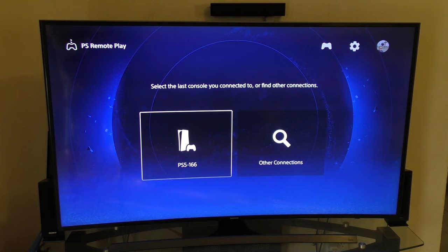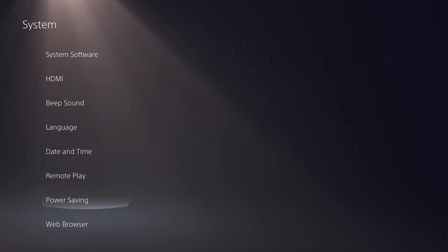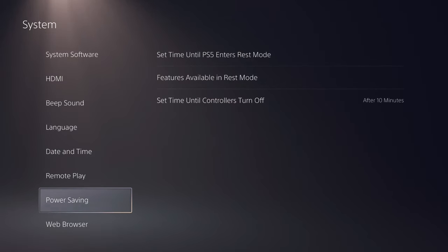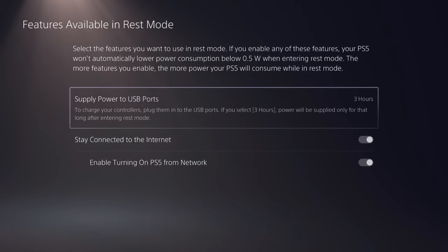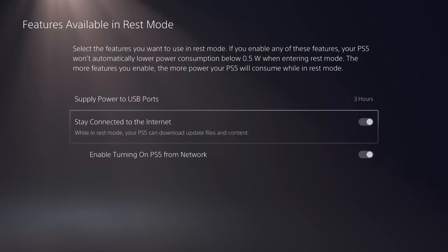Before I show you how it works, make sure you go to your PlayStation 5, go to Settings, then Systems, and make sure your PlayStation Remote Play feature is actually enabled. Also, in Power Saving Mode, make sure those two toggles are on — because if they're not on, you won't be able to access your system from the internet or via Remote Play.